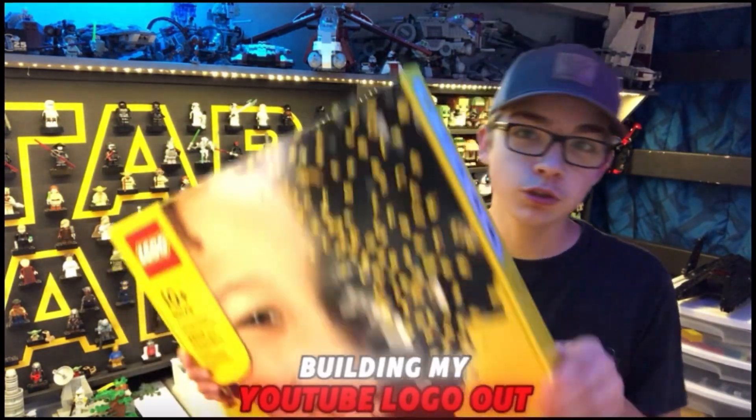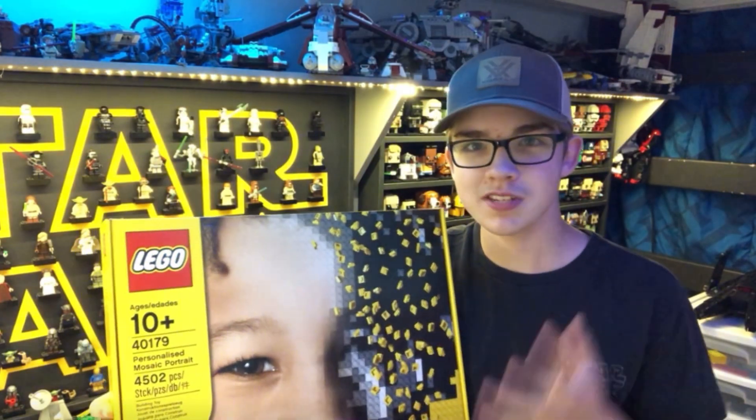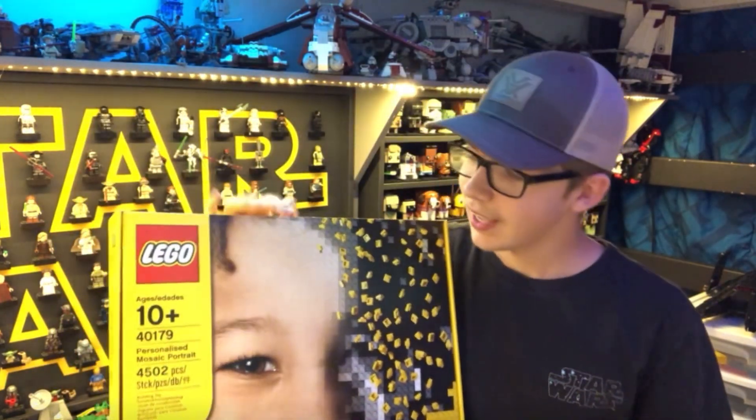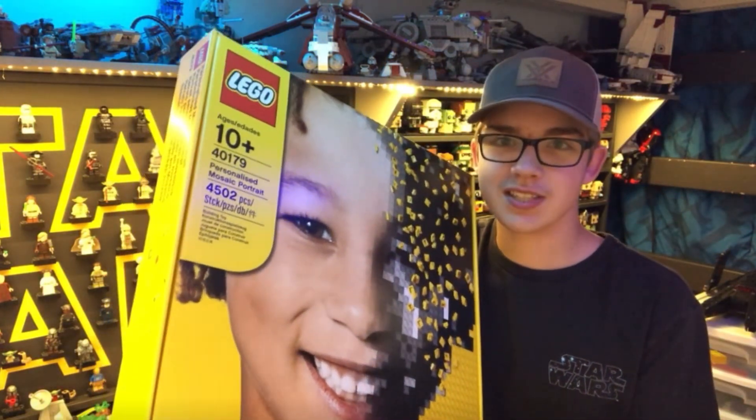Today I'm going to be building my YouTube logo out of Lego. I'm going to be using this mosaic personalized mosaic maker set that I got on sale a few months back, and it is a really cool set. So let's hop right into it and unbox this thing.